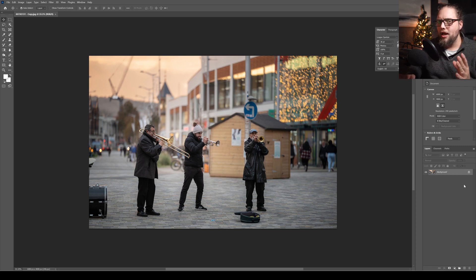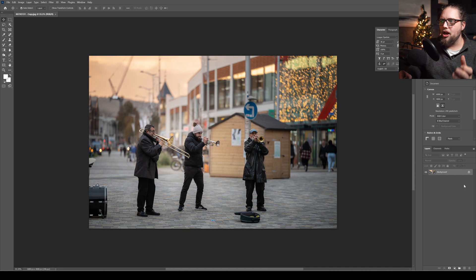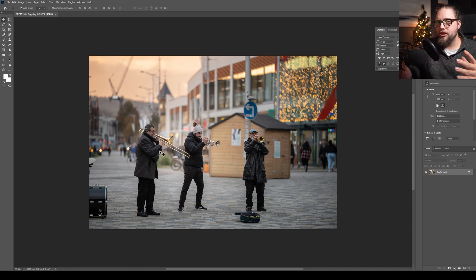We're going to use the harmonization neural filter to actually blend it really well into our scene. But before we do any of that, the first thing I need to tell you is that a huge amount of the work required to actually blend something in successfully happens before you even get to Photoshop. It's always going to be so much easier if you've thought about this ahead of time.